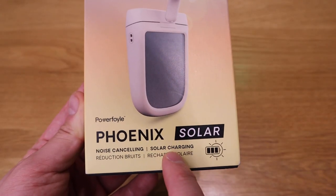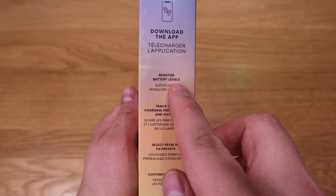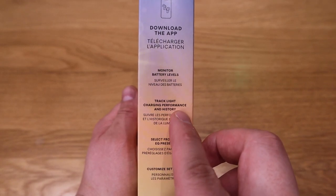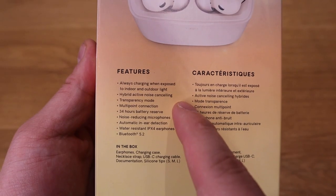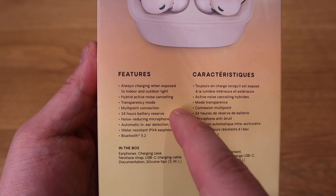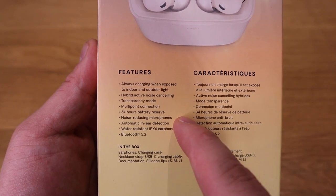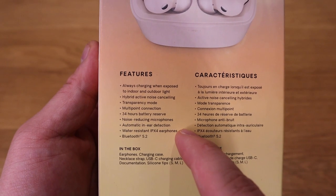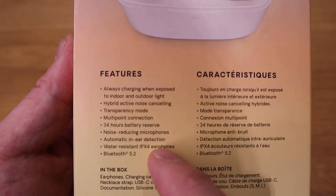This comes with a noise cancelling function, but if you download the app you can also monitor the battery levels, track light charging performance and history, and select from six EQ presets. It also comes with a transparency mode, 34 hours of battery reserves, a noise reduction microphone, automatic in-ear detection, water resistance of IPX4 — which is pretty low compared to the latest standards — and Bluetooth 5.2, which is pretty good.